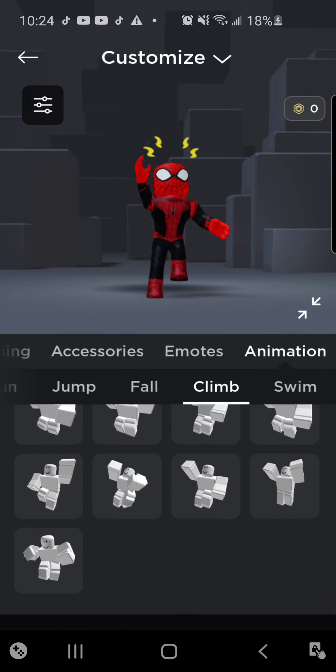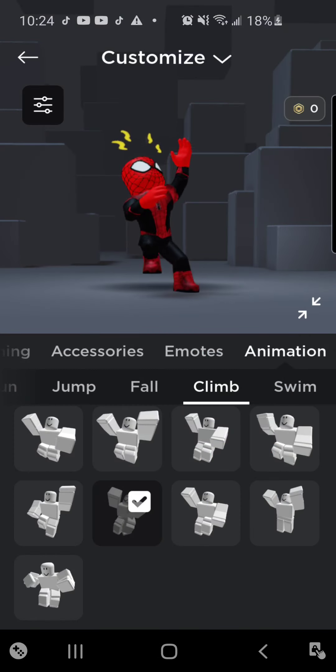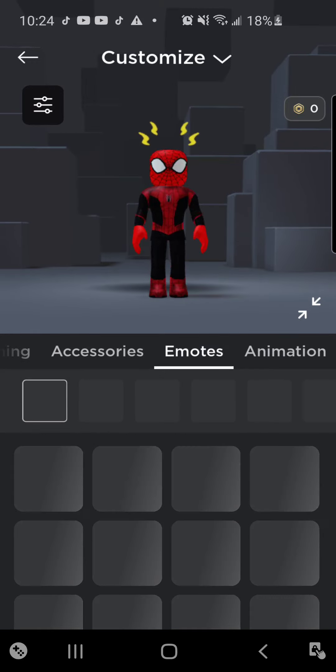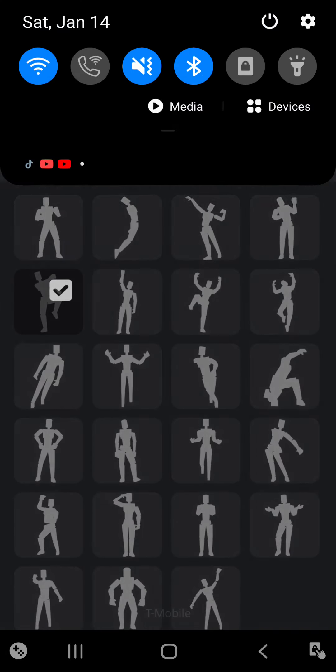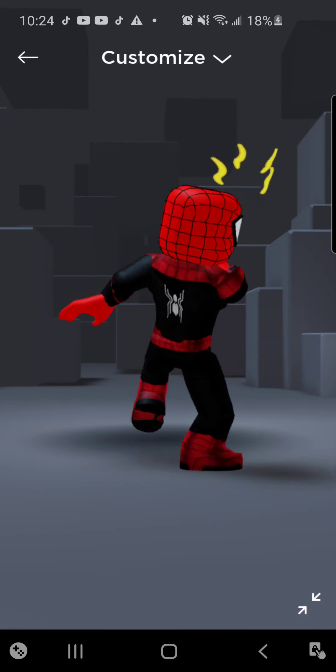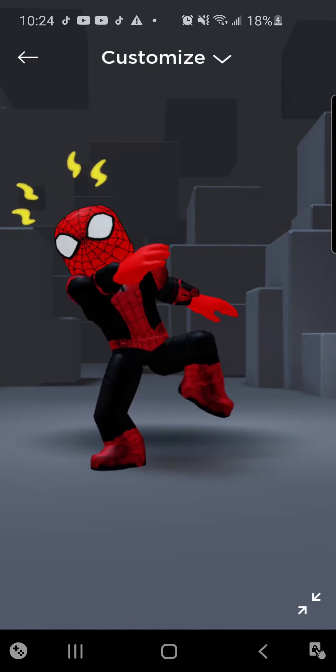That's how you make the Fugitive suit. If you want me to make more suits, you can comment below. This is what it should look like after. Alright, bye guys.